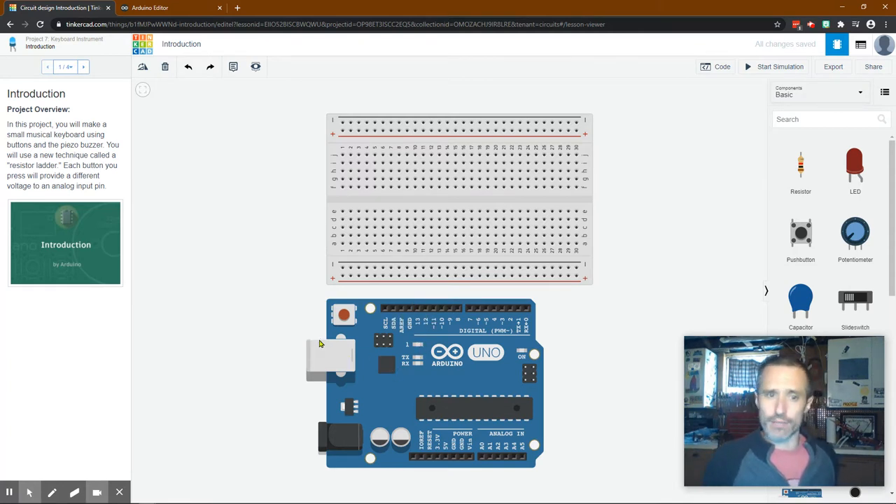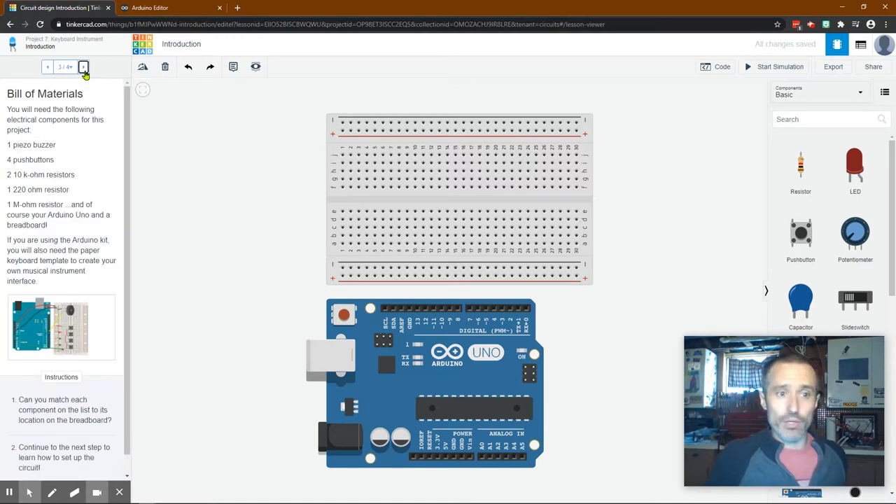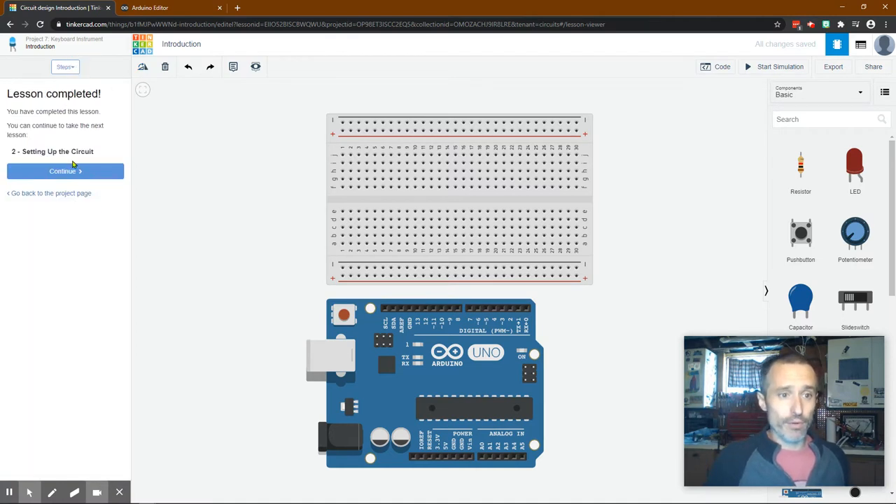I don't think we're going to use the built-in LED in this project. If you're doing this with the actual hardware, you'll need a piezo buzzer, four push buttons, two 10 kilohm resistors, one 220 ohm resistor, one 1 megaohm resistor, an Arduino Uno, and a breadboard. We'll talk about the resistor colors in just a little bit so you have the right ones.